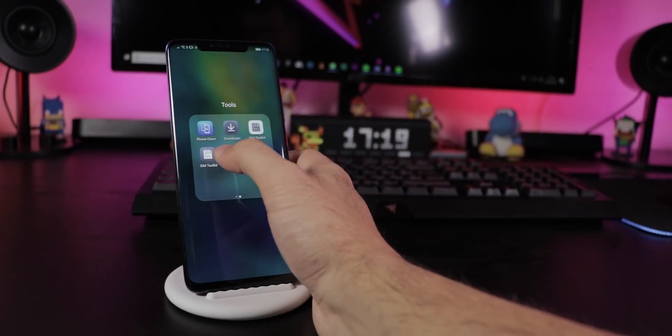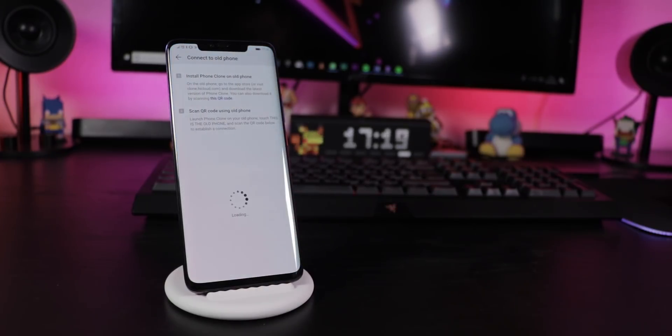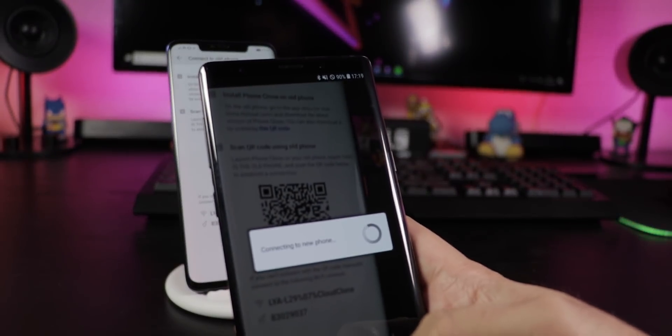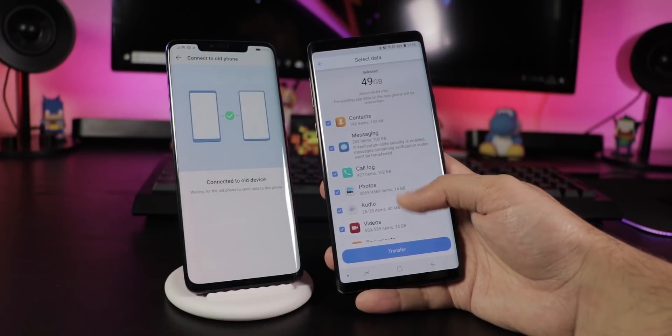After setting up your device, use Huawei's app called PhoneClone. Install it on your old phone, connect them and transfer everything like contacts, SMS, pictures, documents, music, apps and more to your new device. Fast and easy. If your old phone is not a Huawei, you have to log into your apps again.